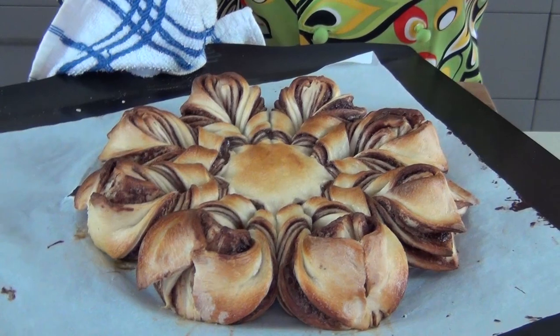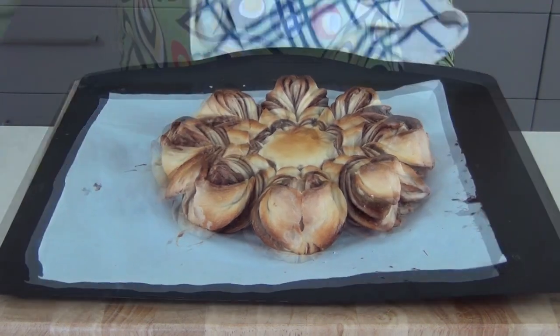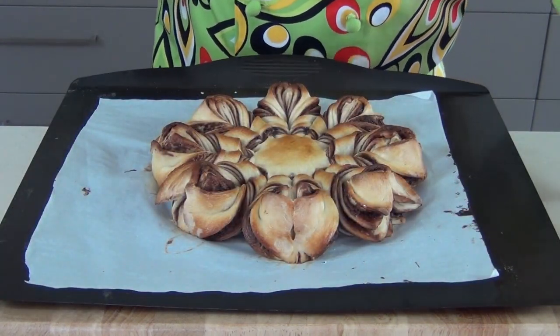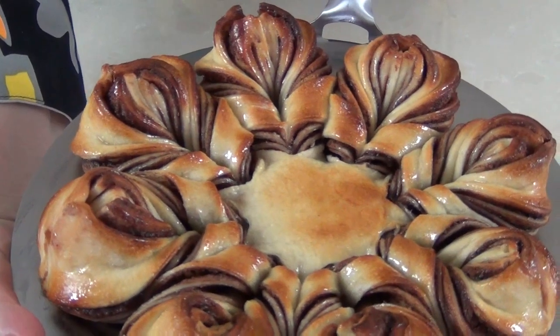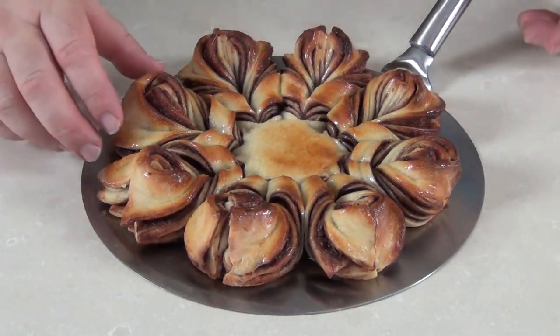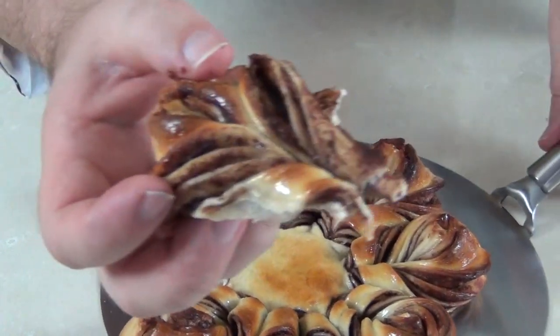Out of the oven — that looks and smells delicious! The whole house is absolutely full of the smell of baked Nutella and bread. We need to let this sit and cool down before you start to eat it. Look at that — it's cooled down now, it looks absolutely delicious and it looks a picture too. I almost don't want to break a piece off but here goes — pull that away. That is absolutely fantastic, it's sticky, gooey, and chocolatey. I wish I could share a piece of this with you!